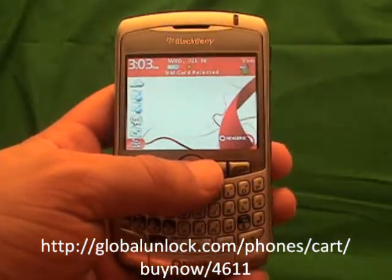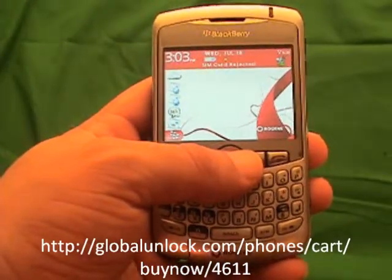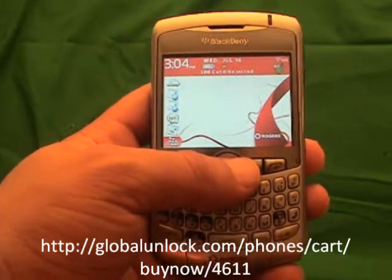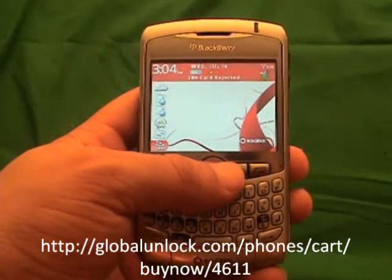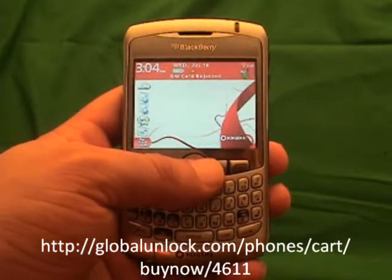I'm assuming that you've got your unlock code. If you don't, go to www.globalunlock.com or the link in the comment section of this video. You can actually see the process before — you don't need your unlock code to see how to do it; you'll just need it for the end part.